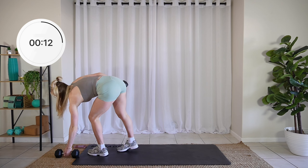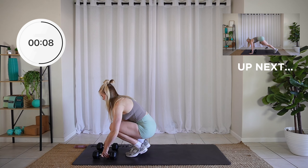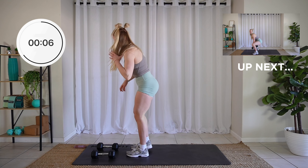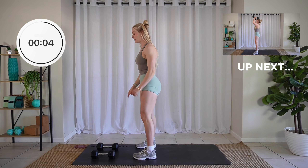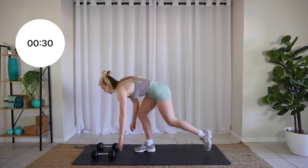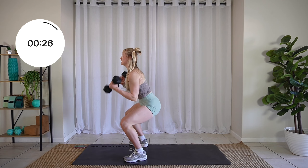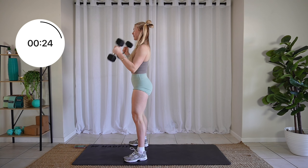Grab both dumbbells for me. We're going to do step out to overhead press. Pop the dumbbells on the ground. We're going to step it out, step it in, grab the dumbbells, press them overhead. Let's go. Plant your hands, step it out, in, grab your dumbbells, pull them up, and overhead.